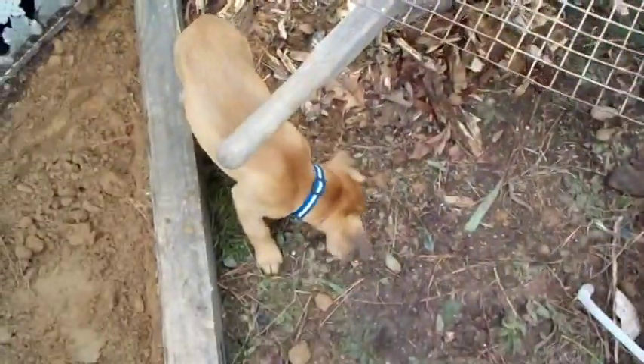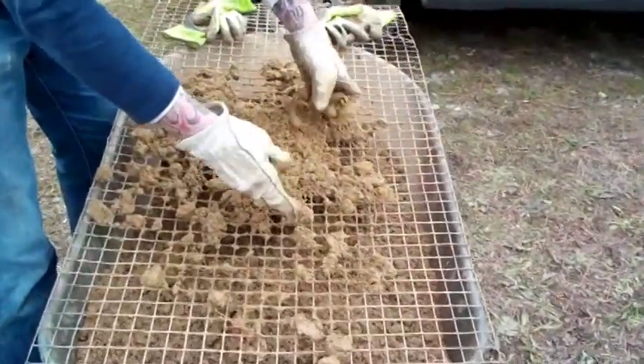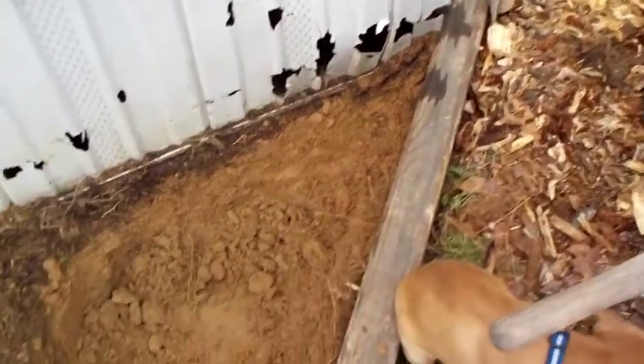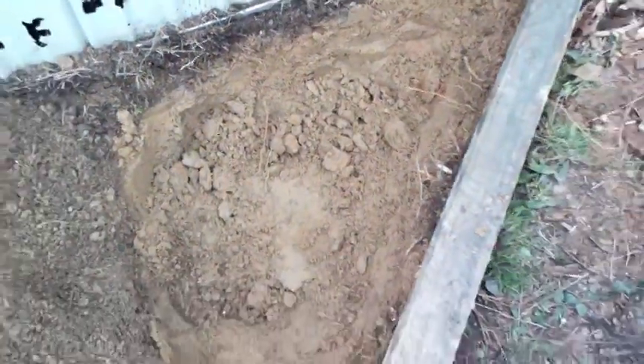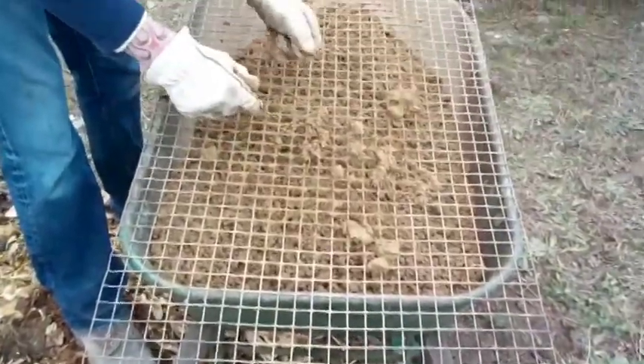It's fine enough to where it looks almost like a tiller dug it up. And you can see down there close to the bottom I'm starting to get some clay, which is really nice with this sandy soil I've got. Maybe in the next few years of digging it up and screening it, we'll get a good soil mixture in there.